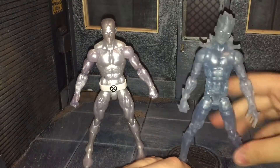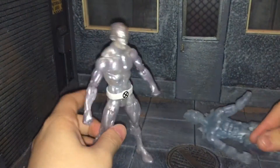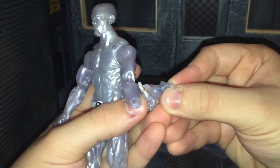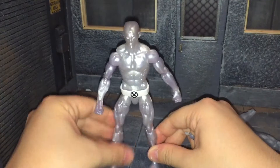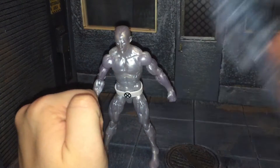Here he is next to the Juggernaut Wave Iceman — this is Modern Iceman. I was wondering if you could swap the hands out here to give him an open hand, since the colors won't match up of course. But nah, that's a different type of peg, so you can't switch those out. That's a bummer. I really wish he just would have come with some alternate hands to begin with — that would have been really nice, since he's super light on the accessories. You could probably force him in there, but then his regular hands won't go back in.